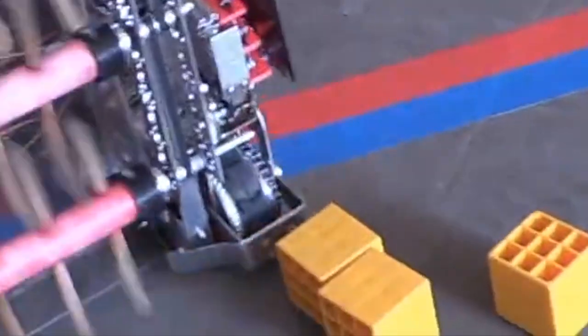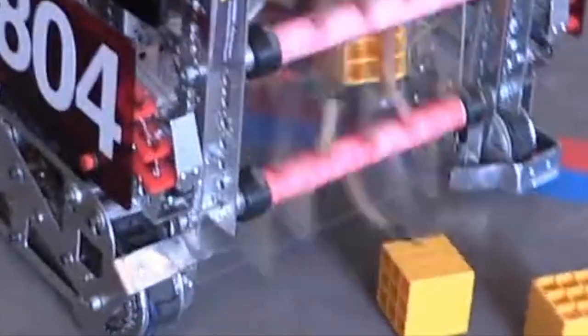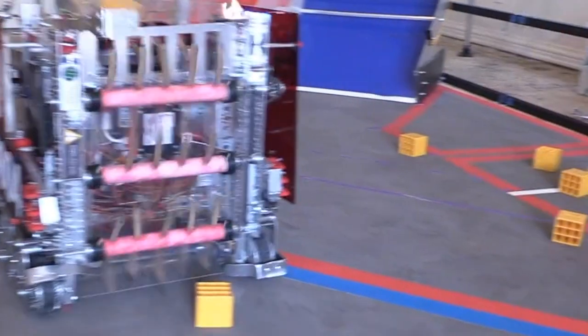The major downside to this noodle roller design is the lack of feeding and the size of the collector. The upsides are the ease of collection for the drivers and the speed of pick up.